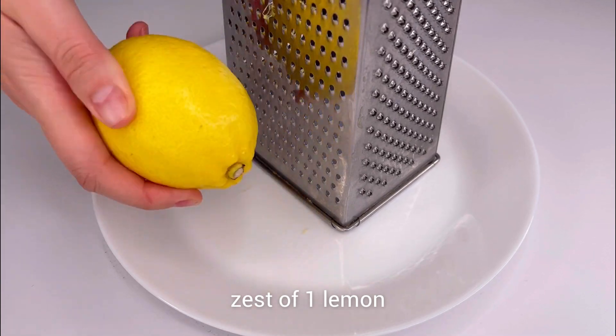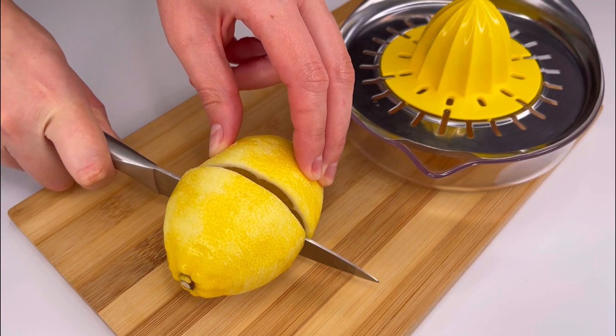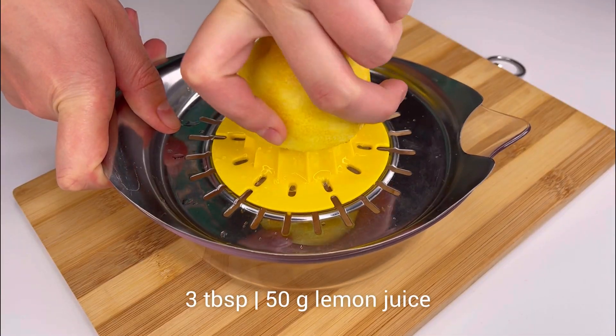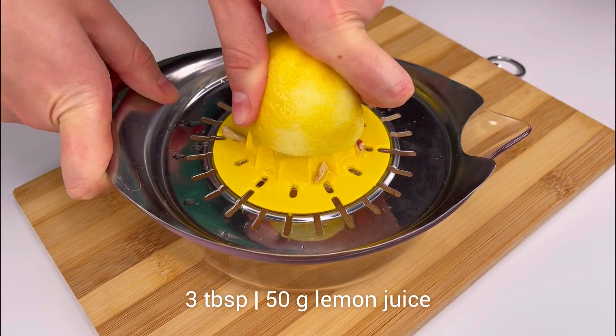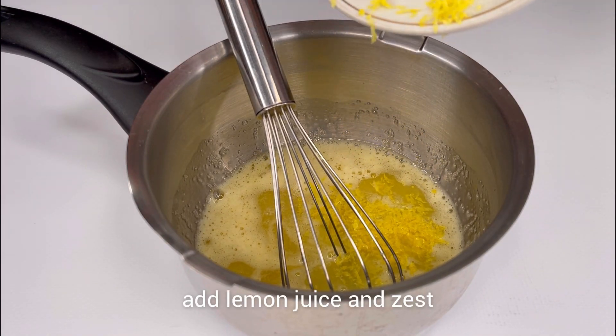You need lemon juice or the zest of one lemon. Grate the zest first and then begin to squeeze the juice. Add the lemon juice, zest, and cornstarch to the saucepan.